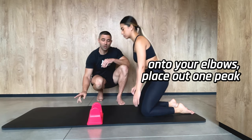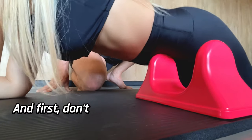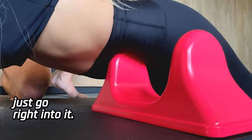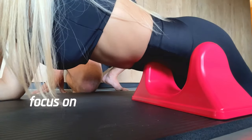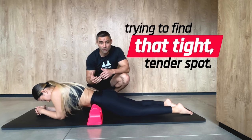You'll come down onto your elbows, place that one peak right in that location, and first, don't just go right into it. You're going to stay here and focus on breathing, then shift side to side, trying to find that tight, tender spot.